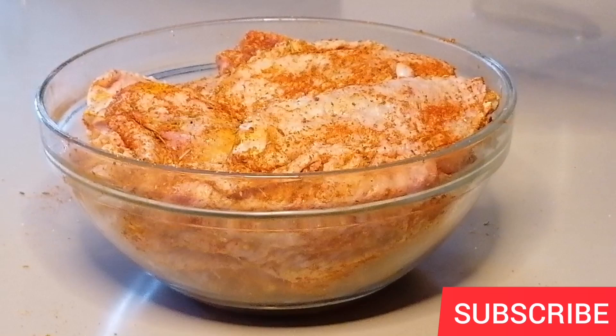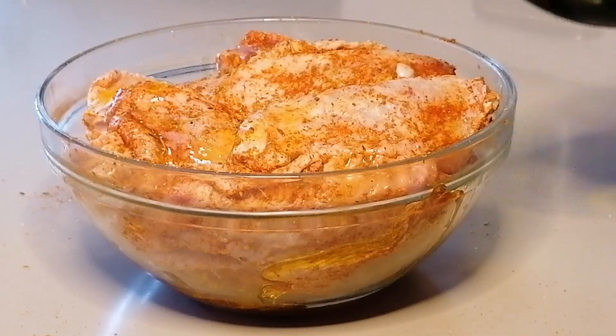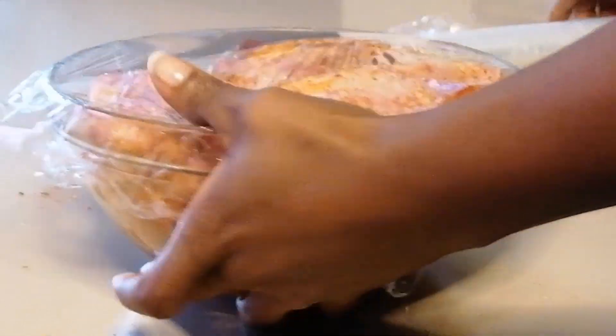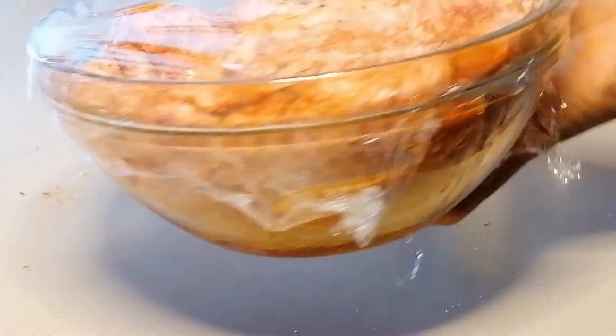I'm going to go ahead and mix it up. Done with the mixing, I'm going to add some extra virgin olive oil — you can use vegetable oil or any oil of your choice. Then I will cover with a plastic wrap and place it in the fridge to marinate for 6 hours.